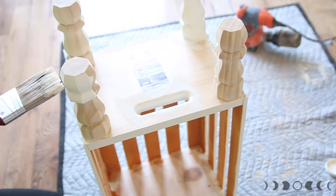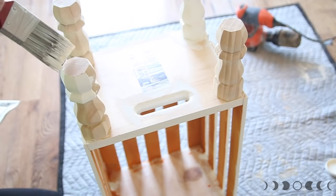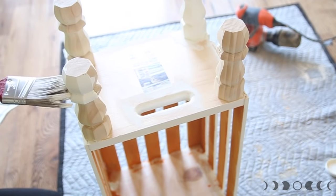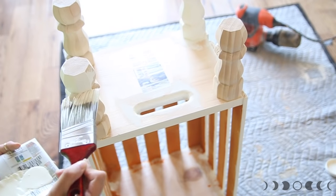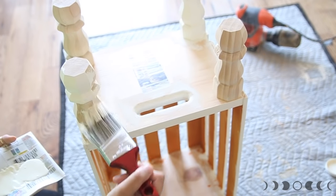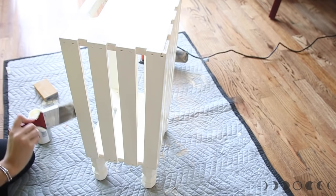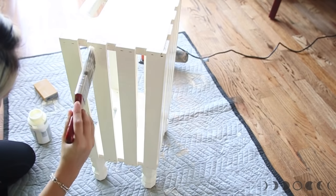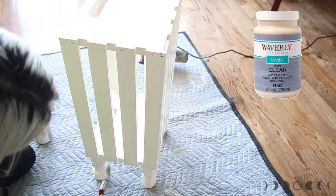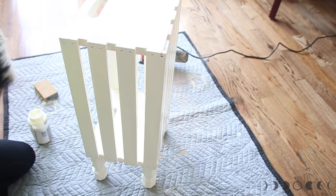Now you can go ahead and paint the legs as well. In retrospect I think I should have screwed on the legs and then painted the whole thing at once, but that didn't work in my head. Also, as you guys can see the inside was orange and it looked horrible, so I decided to repaint it completely ivory as well. To protect the end table and keep it waterproof, I'm using clear wax on top — it smooths out the paint and it just looks really well done.